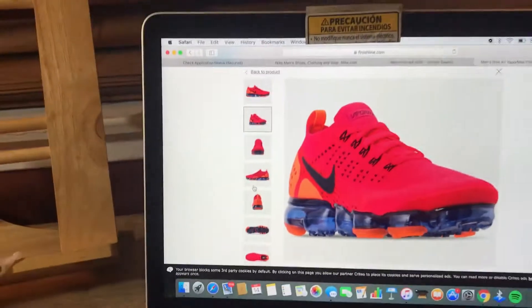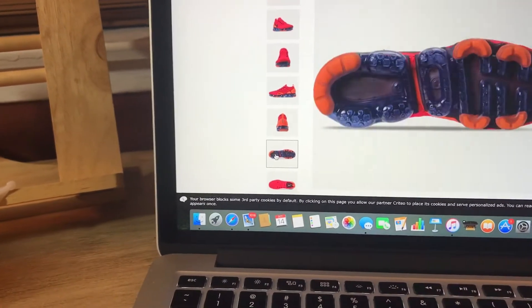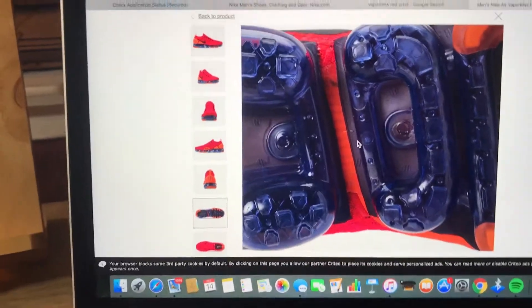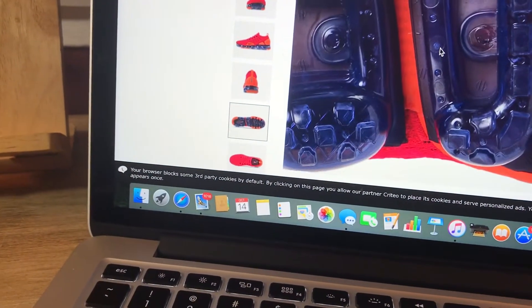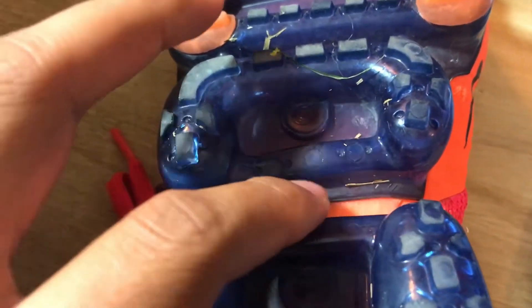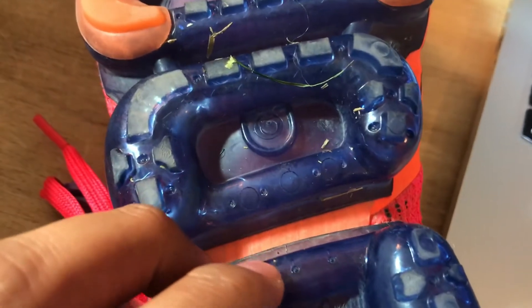These shoes are super super comfortable to run in, no problems. The only con I have is that they pop very easily, and I'm going to show you exactly where it pops. I have my Volt ones over here — those popped right there too. The reason the VaporMax pops is right here, or here. The other shoe has little grips, and those grips somehow prevent it from popping. I wonder why they didn't put grips here.